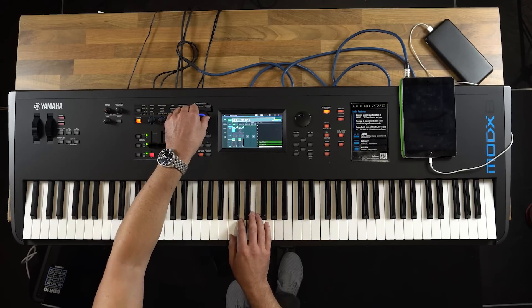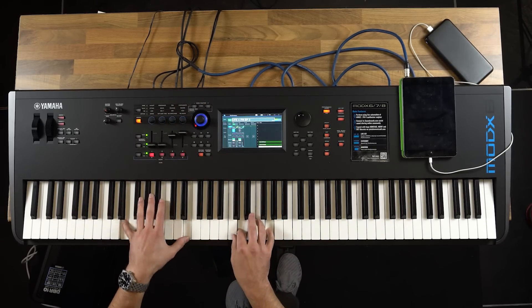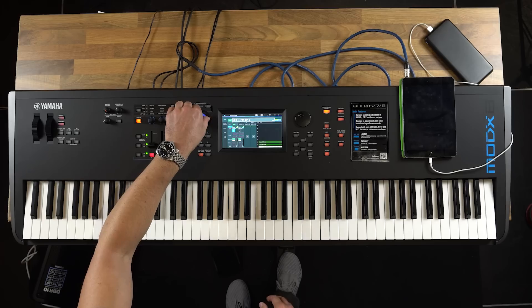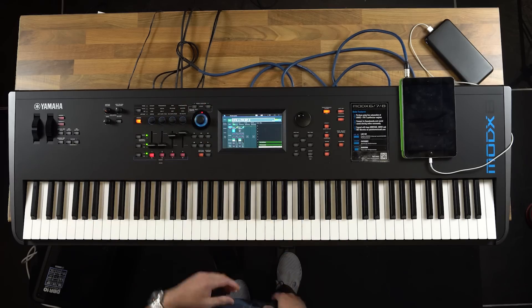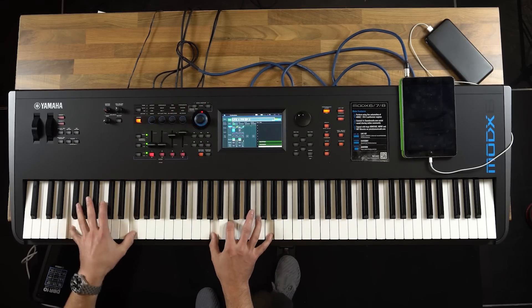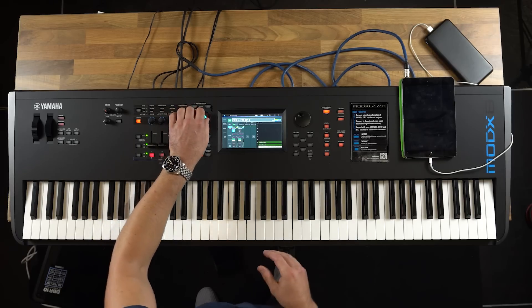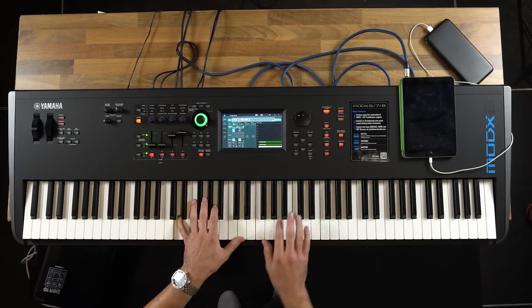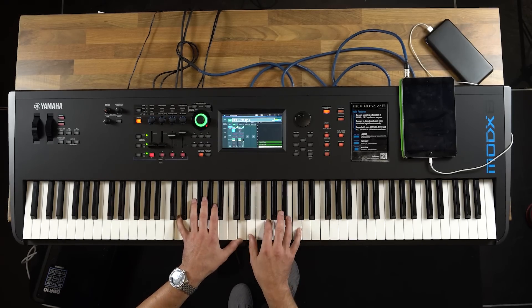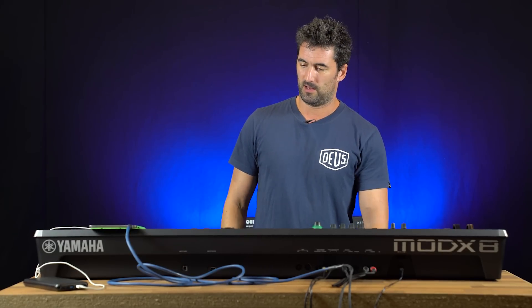Some great things with this: it's still got the super knob. So I can have a sound here and start blending it — I've got a nice 80s electric piano behind it. It moves all the way over to a classic DX7 electric piano there.